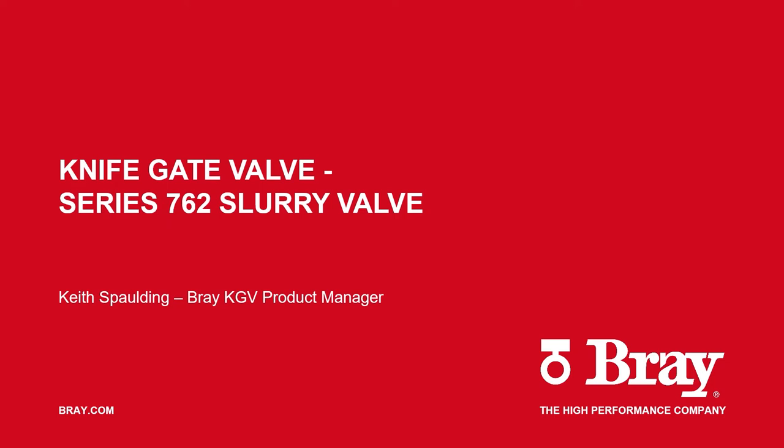Hello, my name is Keith Spaulding. I am the Bray Knife Gate Valve Product Manager and I am here to walk you through the simple steps of replacing the wear components of our Series 7.62 slurry valve.